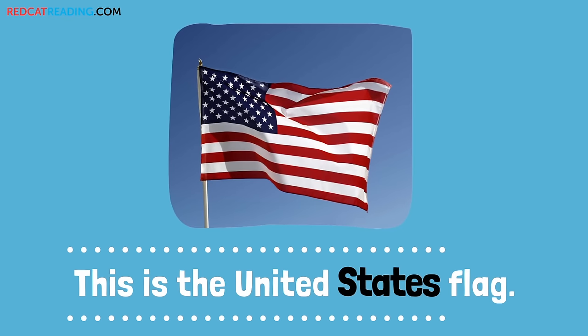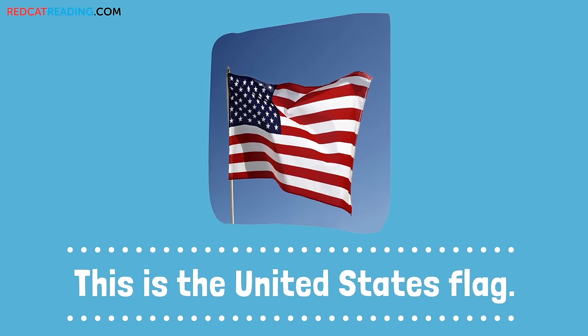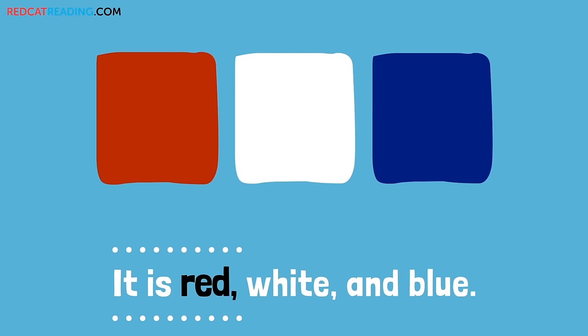This is the United States flag. It is red, white, and blue.